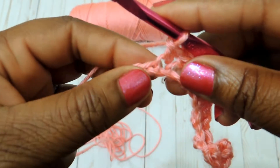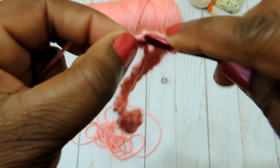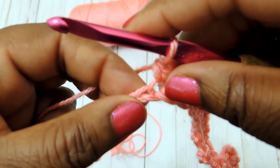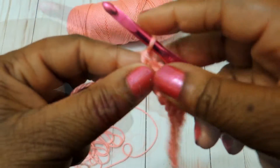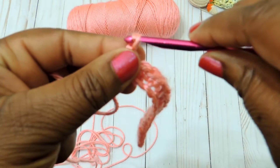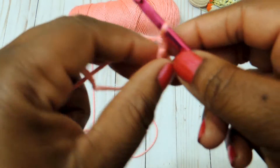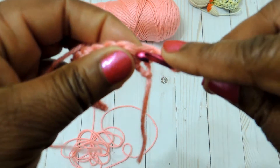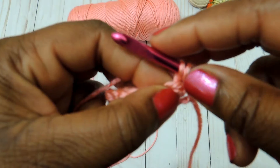At the very last stitch of the row, make sure you do a double crochet stitch. Once you've done that, chain one and then turn your work. In your very first stitch, go ahead and do your first single crochet stitch.